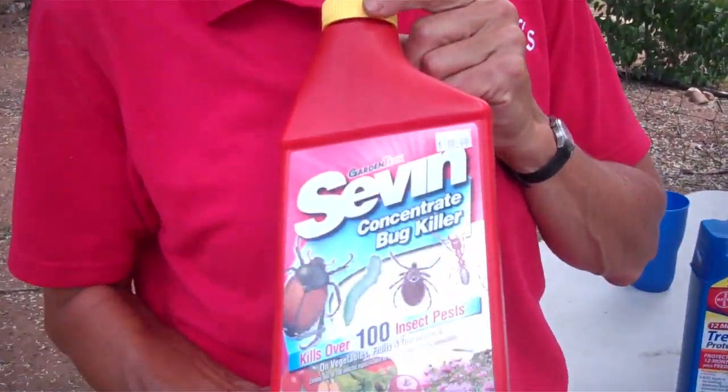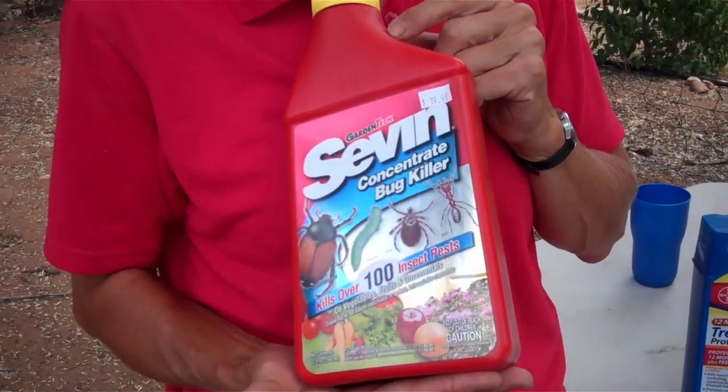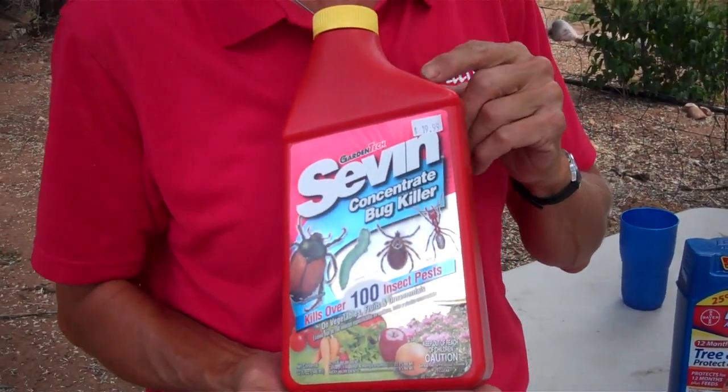Also on your fruit trees, the moths come along, lay their eggs on the fruit, they go in, and when you go to eat your fruit it's full of worms. Sevin has been around for a long time. You can spray Sevin regularly and it will keep the worms out of your fruit.